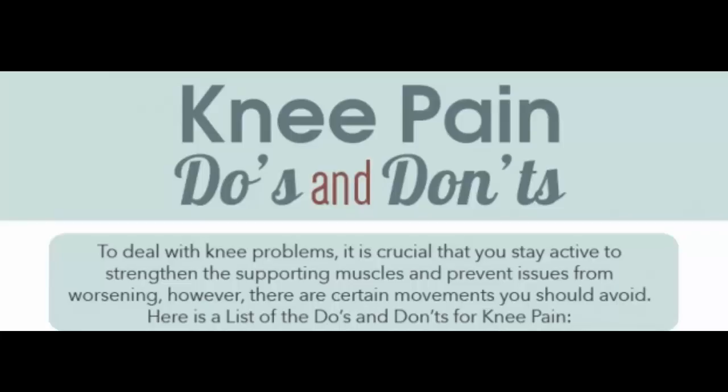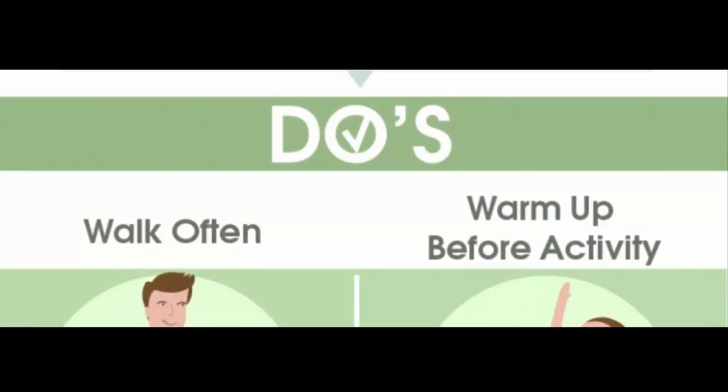Do exercise. Cardio exercises strengthen the muscles that support your knee and increase flexibility. Weight training and stretching do too. For cardio, some good choices include walking, swimming, water aerobics, stationary cycling, and elliptical machines. Tai chi may also help ease stiffness and improve balance.